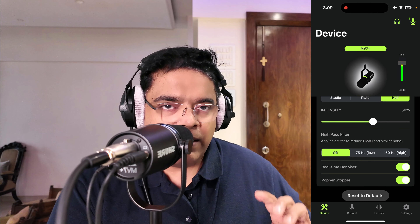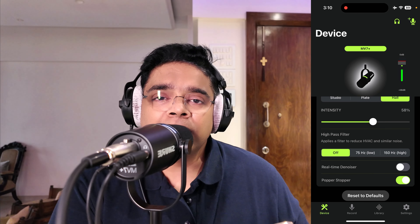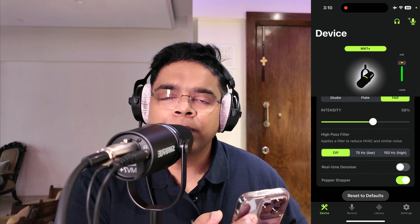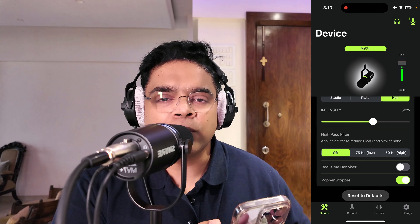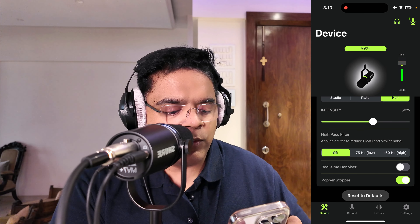With the denoiser switched off, you can hear the ceiling fan and air conditioner in my room here in Mumbai — a hot tropical city. It's a crowded city so there's a lot of background noise, and this is a normal living room, not a sound-treated studio. Turning the denoiser back on eliminates a lot of that noise — it's really amazing and very good for people starting out without a treated room.